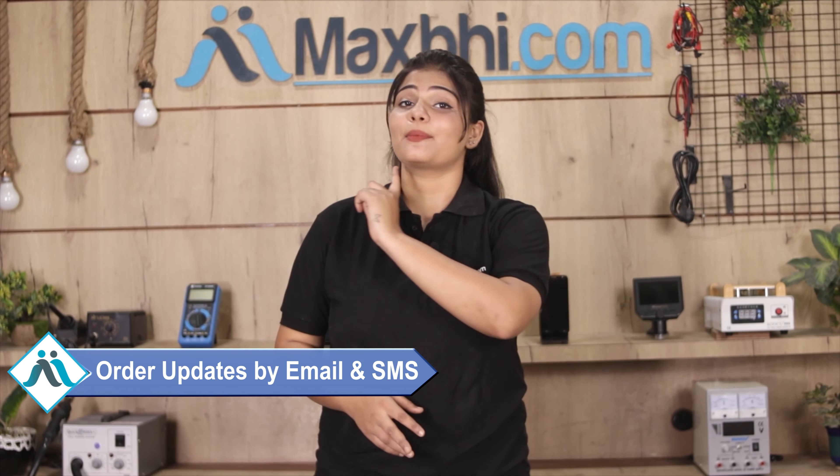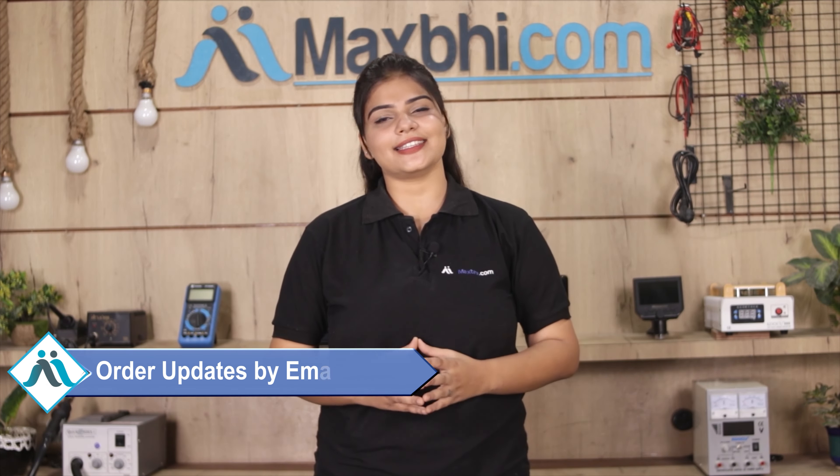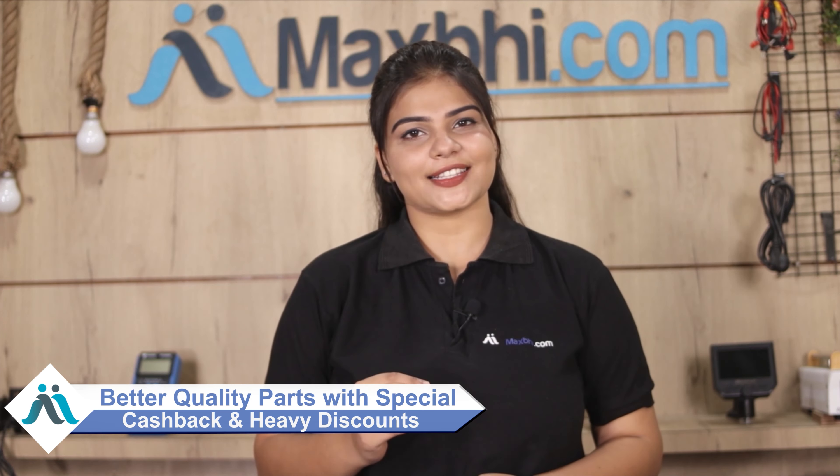All updates and tracking details of your order will be regularly sent to you via email and phone, so you can know the status of your order. MaxBee.com has delivered phone parts to over 1000 happy customers in the last 6 years, and this number is growing daily. So don't wait — order now and take advantage of the ongoing special cashback and heavy discounts to get better quality parts installed in your phone.